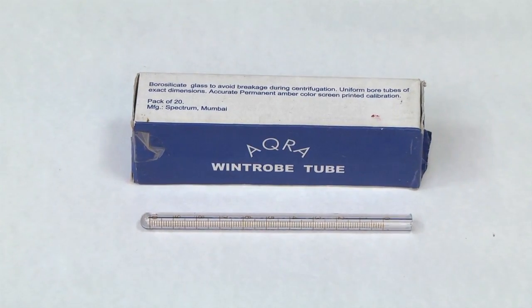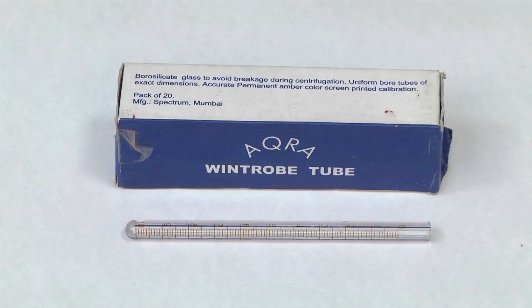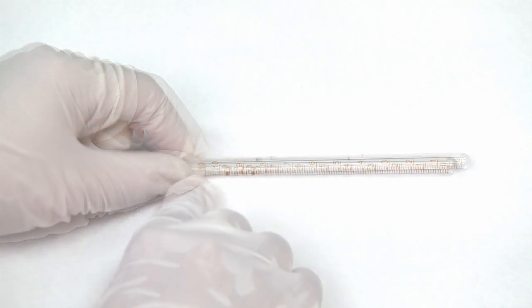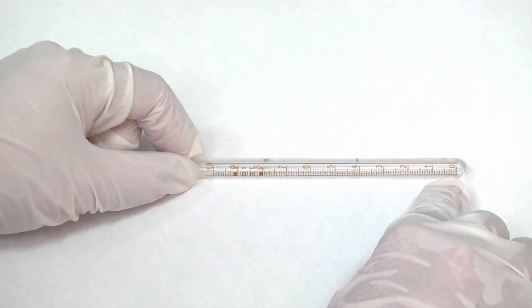Wintrobe's tube is a narrow glass tube closed at the lower end only. The Wintrobe tube has a length of 11 cm and an internal diameter of 2.5 mm. This tube can also be used for packed cell volume (PCV). The marking is 100 at the top and 0 at the bottom for PCV.